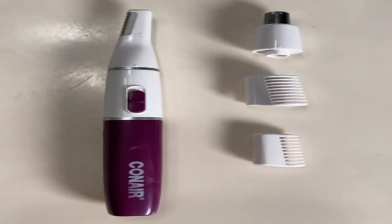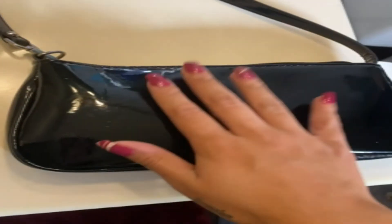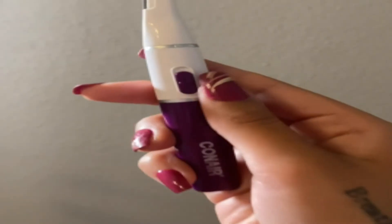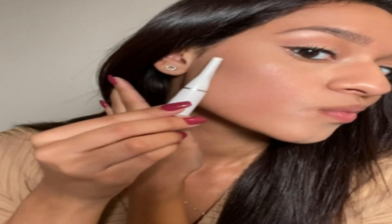You can use it for your eyebrows, your face, and it even has a nose attachment. I am in love with Conair's all-in-one precision trimmer because it's portable, high-quality, discreet, and versatile. Ladies, be sure to get your own Conair all-in-one precision trimmer.